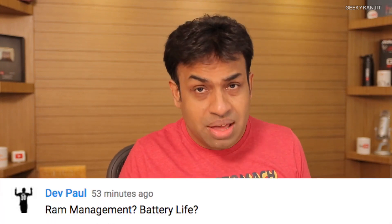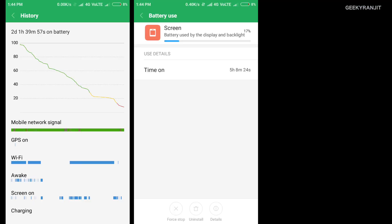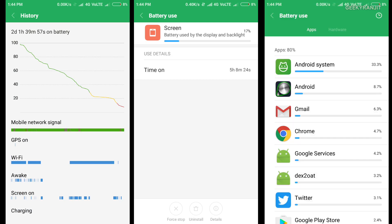Dev asks about RAM management and battery life. I'm using the 9000 rupees variant with 3GB of RAM. As you can see, there are tons of apps in memory and I have not noticed any slowdowns or RAM management issues. Battery life has been good — on the first charge I got over two days. Screen-on time was slightly over five hours with aggressive use; with normal daily use you can easily get above seven hours.